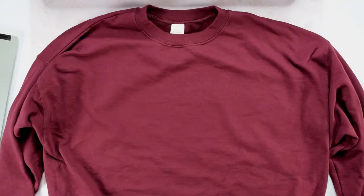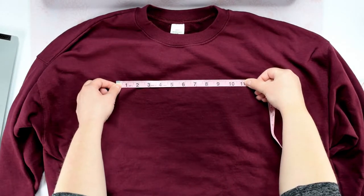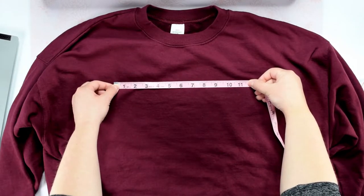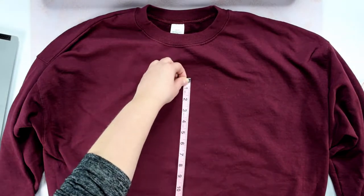The first thing we are going to do is measure our shirt to see how big our design should be. If you need help with this, I have a handy sizing guide that I will link below. For the shirt I'm using today, ten and a half inches is perfect, so I will go with that size for my design.